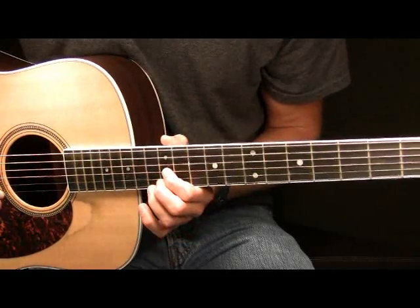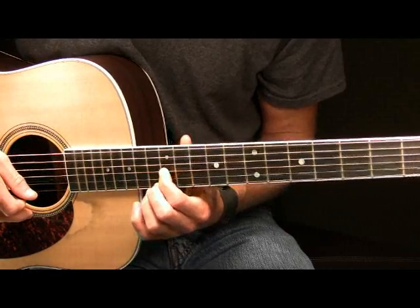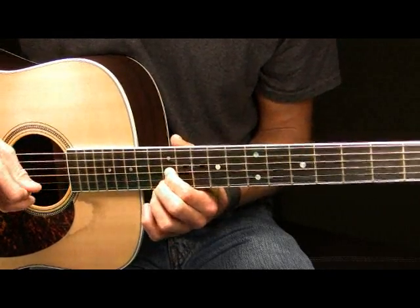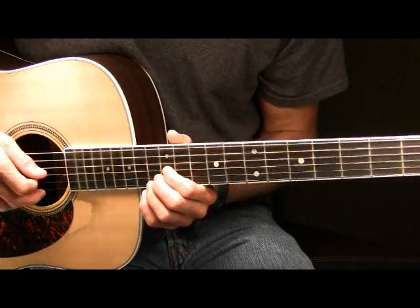Next what we're going to do is you're going to pick the 12th fret of your G. And after you've picked it you're going to slide up two frets to the 14th fret of your G string. That will sound like this. So far here we have this in part two.